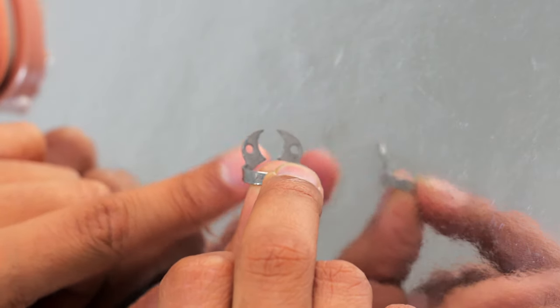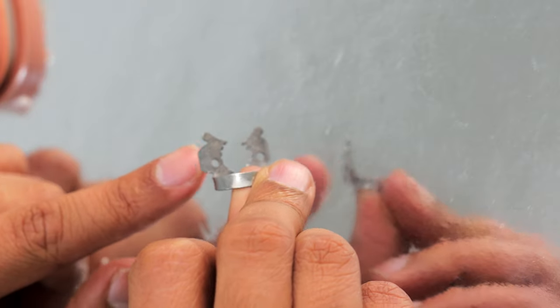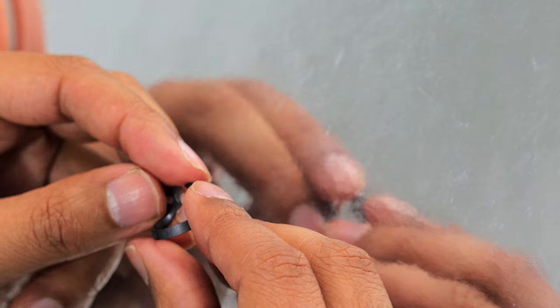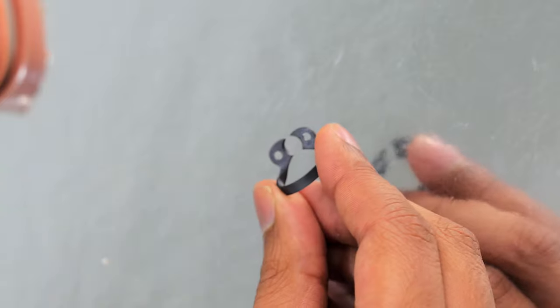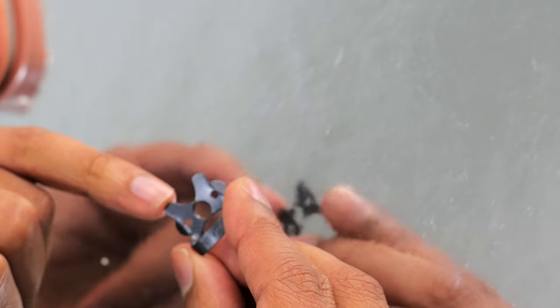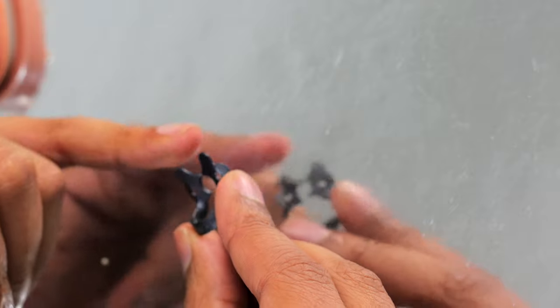Wingless means there's no extra bit of metal on the side where the rubber dam can clip on top. A winged clamp has that extra bit of metal, and the rubber dam can sit on both sides so you can flick it off to make it go around the tooth. A W3 is the one I'd use for molars at the back. For premolars, there are two clamps: the W2 — wingless, so a really small area — and the 2A, which is the same size in the middle but has wings on the side. You don't need both; pick one or the other and it'll work really well.